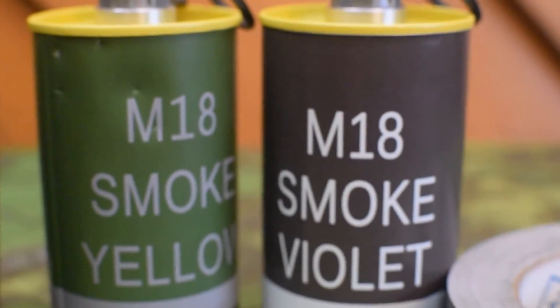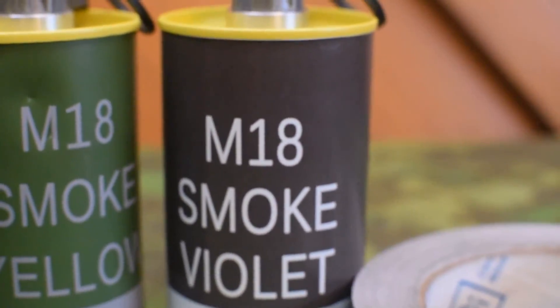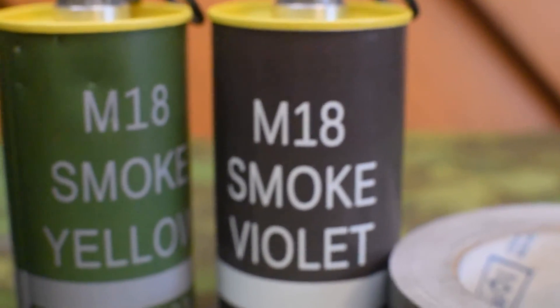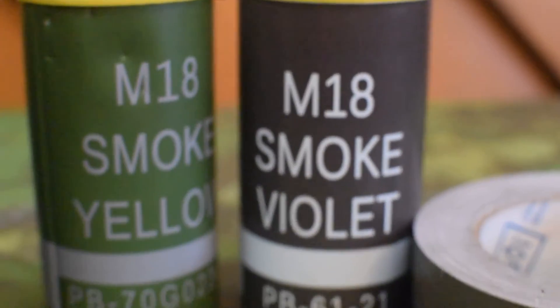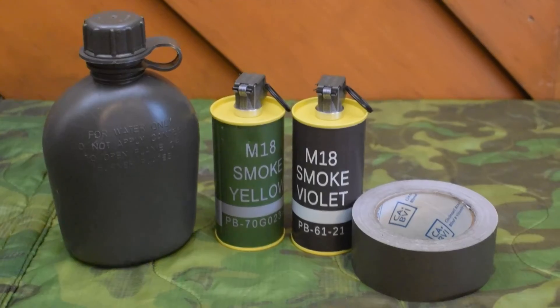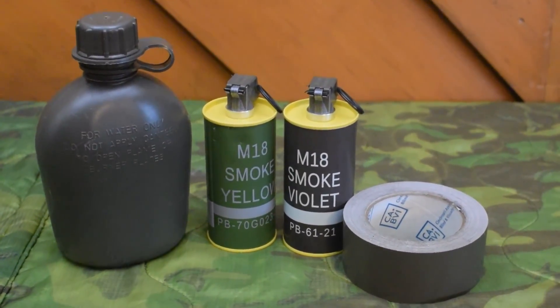I know a lot of people repaint these and I just thought this was an interesting option. The guy I bought from ships from Belgium, so there is some shipping time on that, but that is what it is. So yeah, that's just a little look at these replacement smoke grenade labels. Thanks for watching.